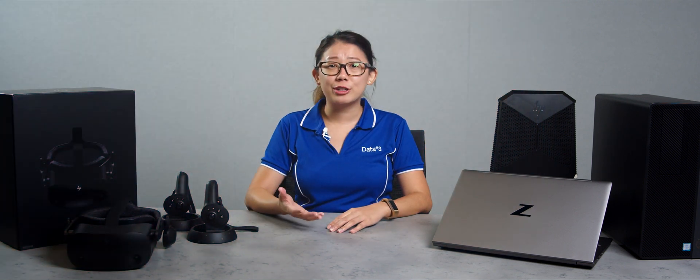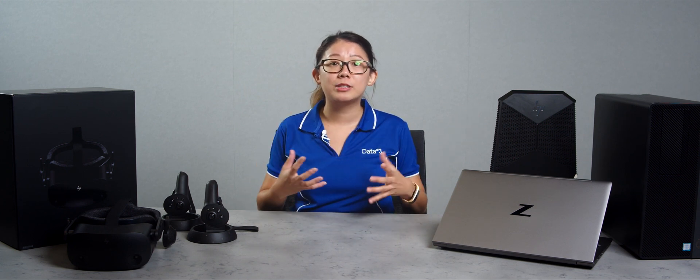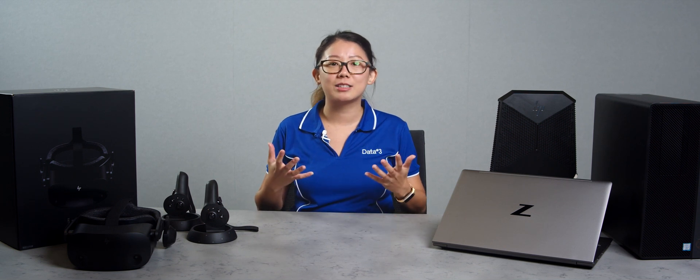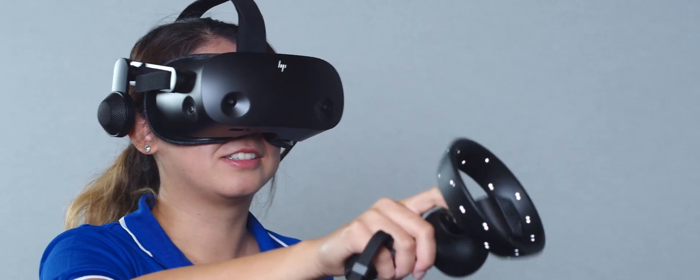Elevate your students' learning experience with the HP Reverb G2 headset and our VR ready workstations for a hands-on and immersive experience where students can collaborate, connect, and create. If you have any questions around VR or are ready to take the leap into VR and request a demonstration, please contact your Data3 account manager or visit us at data3.com.au.